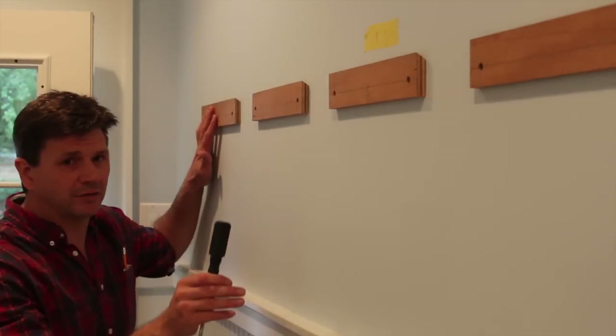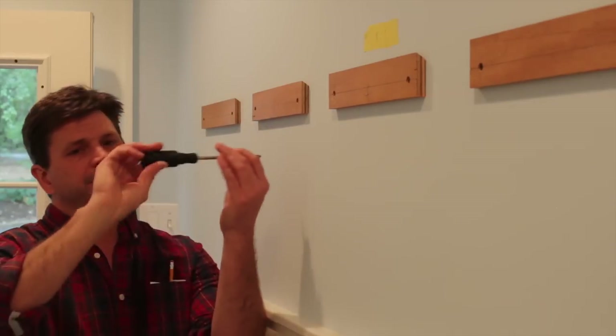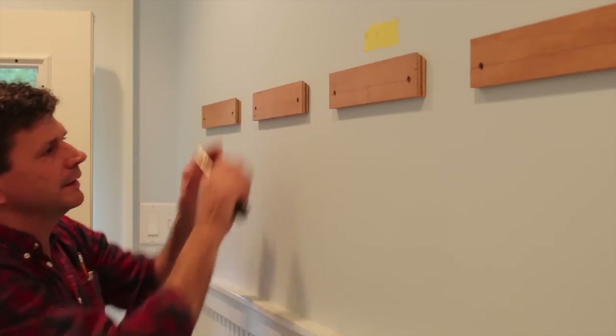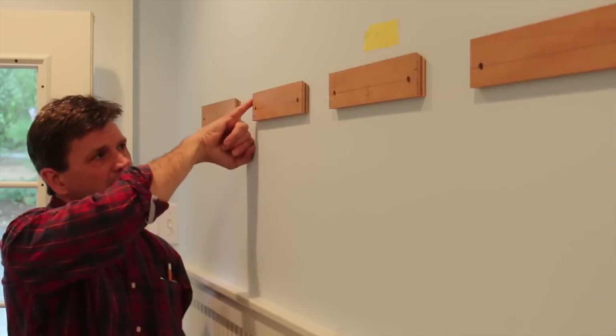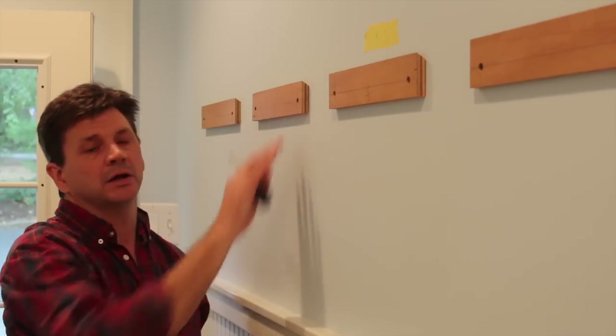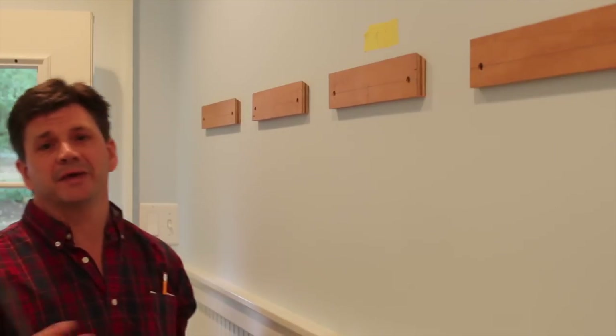I just finished installing the last cleat. I'm using inch-and-a-quarter coarse sheetrock screws to install the cleats. I get the screw started with a screw gun and then finish it with a handheld screwdriver, making sure I don't over-tighten and strip it in the sheetrock — this is fine for light work. For a little extra insurance you could add a dab of wood glue at each edge. If you're hanging something heavier, you definitely want to hit a stud or use a molly bolt. Now that all the cleats are installed, it's time to hang the photographs.